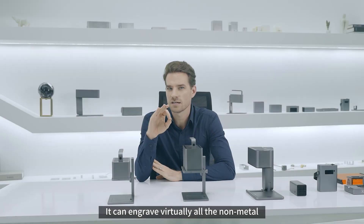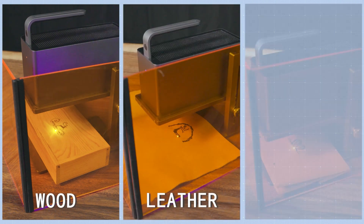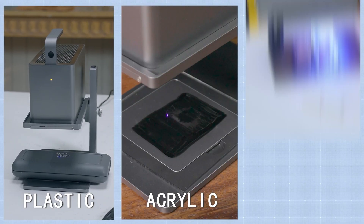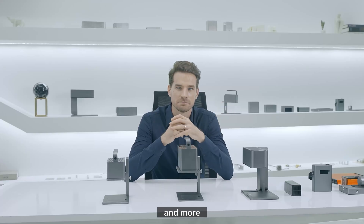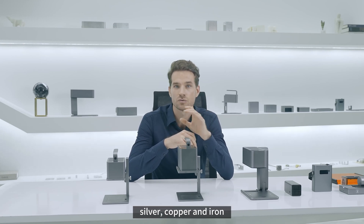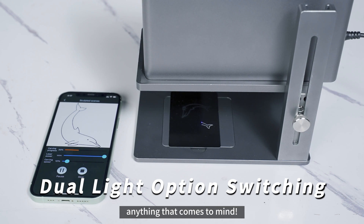It can engrave virtually all non-metallic materials, including wood, leather, paper, food, fruits, bones, plastic, acrylic, glass and more. In addition, it engraves on metals such as gold, silver, copper and iron. With the Z41 you can effortlessly engrave on just about anything that comes to mind.